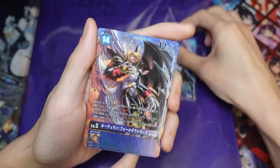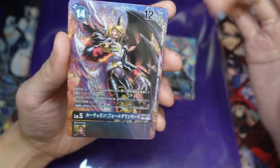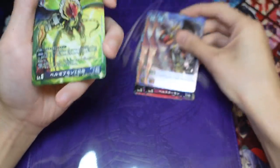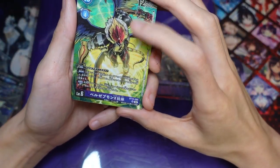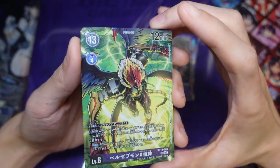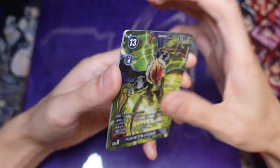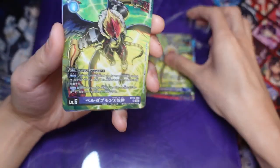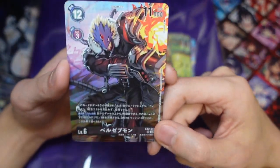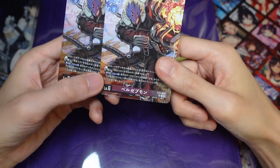So we have the Bell Starmon, and we also have Lucemon, which is nice that they reprinted — this is also the secret version. So if you don't have access to the old one, you can use this if you want to build the Demon Lord deck. We also have a very nice swaggy looking Bell Starmon X-Antibody — very nice art. He already has an old art but this one looks pretty good as well. And we have the Bell Starmon from EX2. So we got two of each — pretty good.